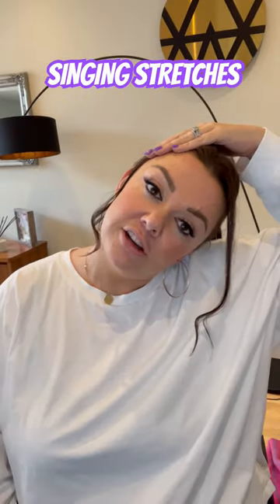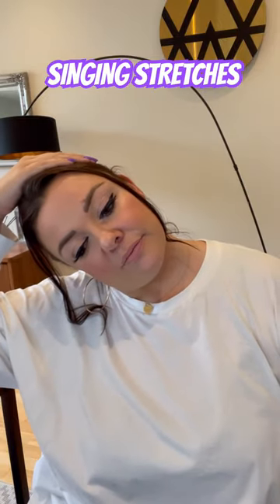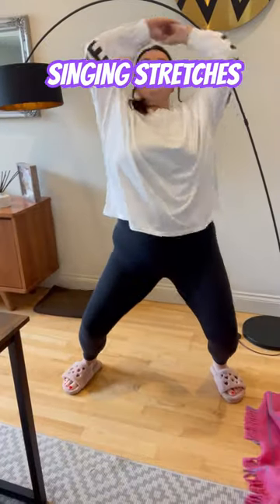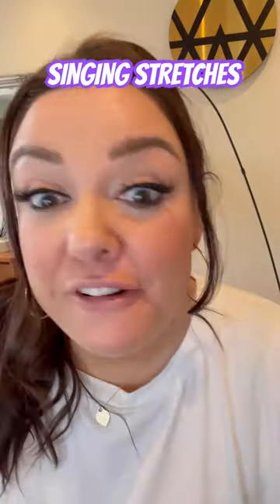Roll back. Gently. Slowly down. To the side. Keep your hands. Stretch the back. Brushing your teeth with your tongue. And finally my favourite facial stretches.